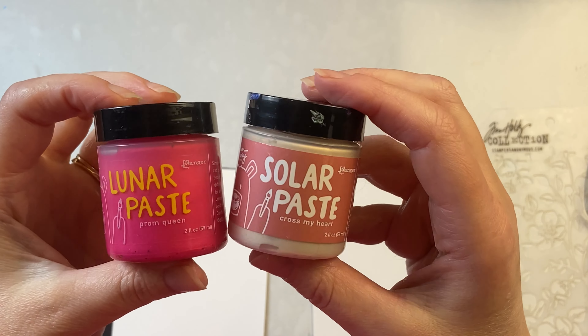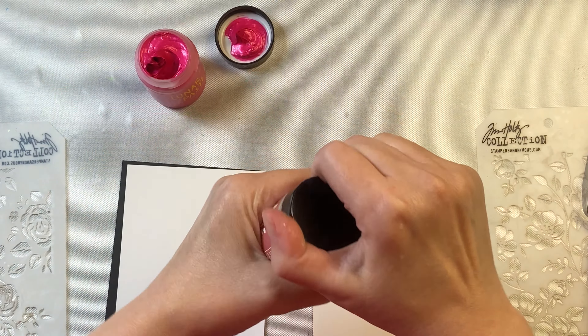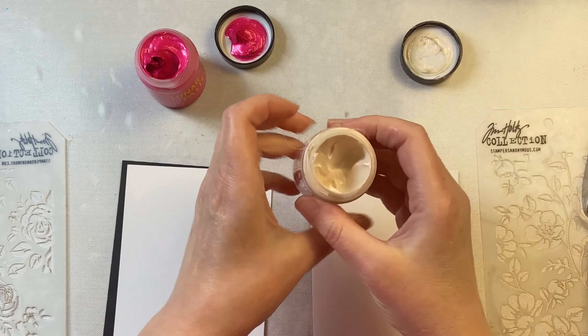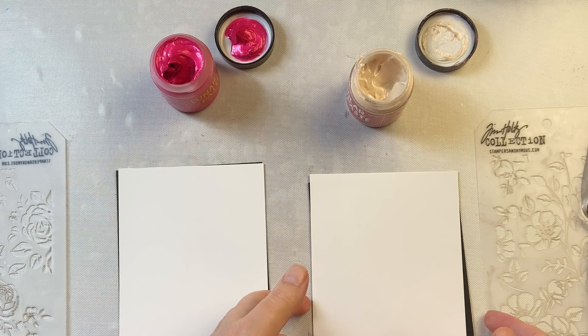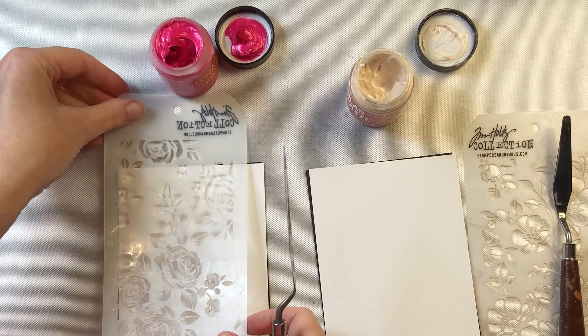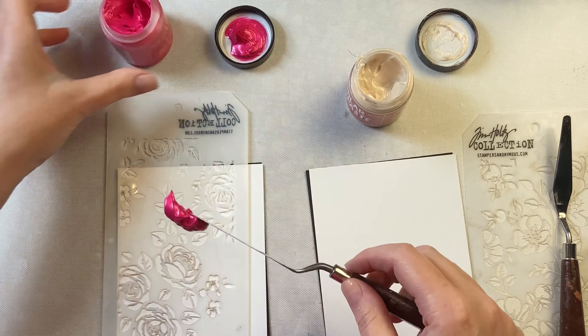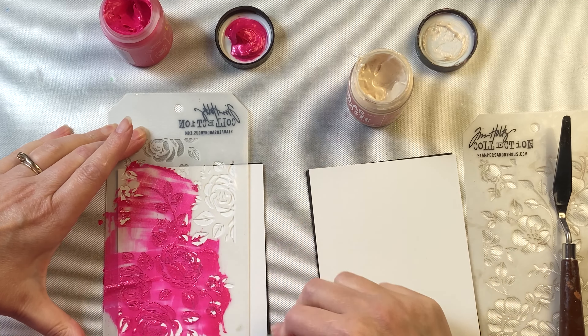I love using different pastes and mediums when creating. Let's compare Prom Queen Lunar Paste with Cross My Heart Solar Paste. I have used solar paste a little bit in the last month or so since it came out and I absolutely love it. I love the fact that it does something different on the white cardstock than it does on the black, but I'm new to Lunar Paste and I'm excited to try them.